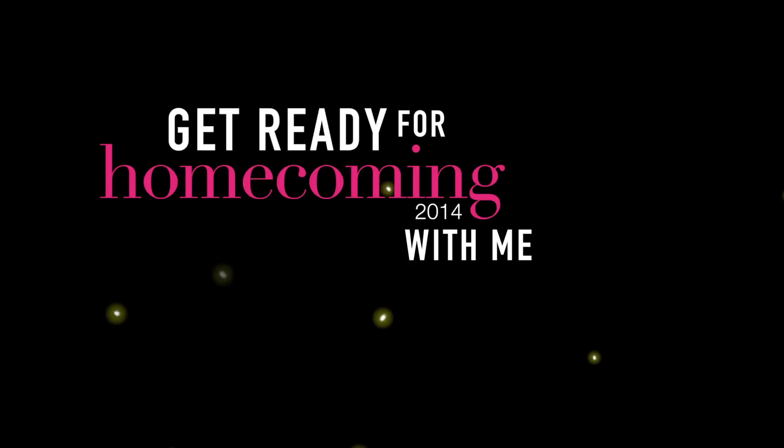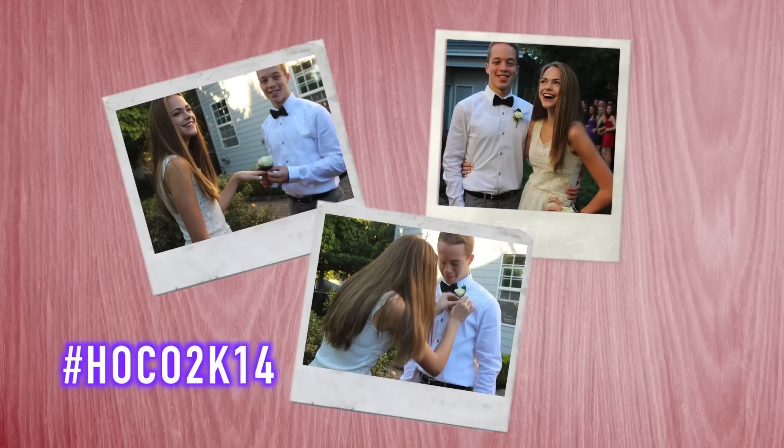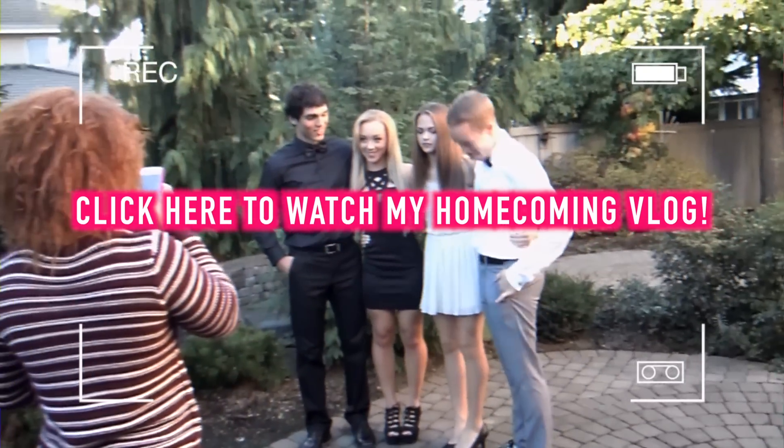Hey guys, today you're going to get ready for homecoming with me. If you want to go watch my homecoming vlog before you watch this video, make sure to go check that out. But if you want to stick around and watch this first, there will be a link in the description box as well as the end of the video so you can watch it after.